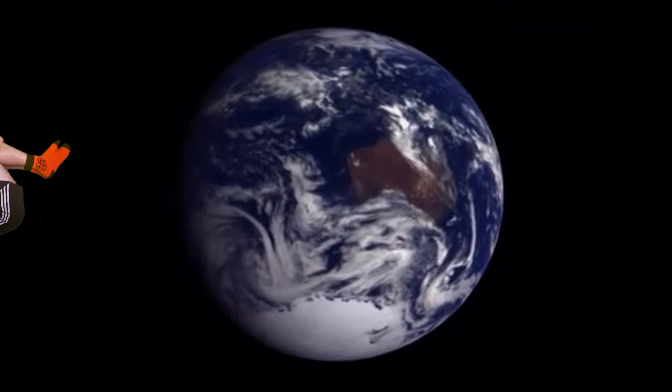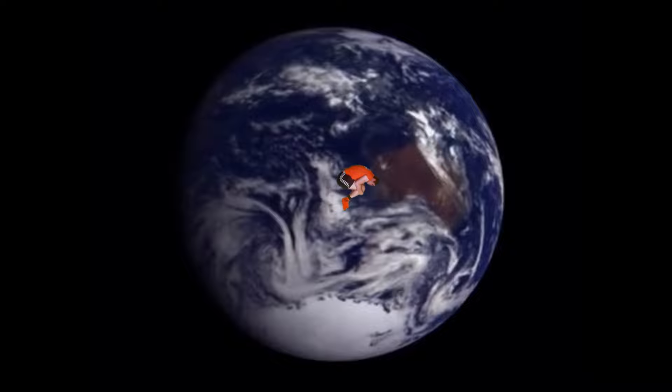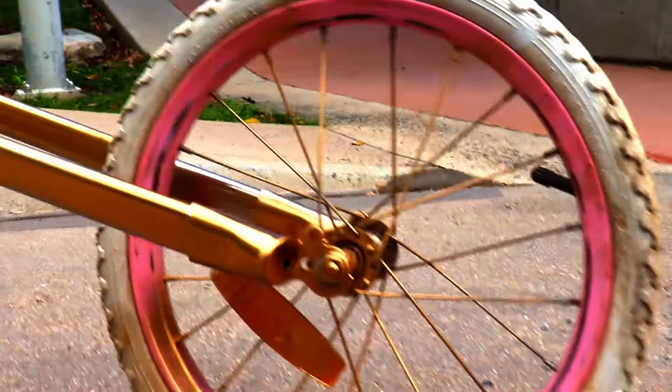So when I was experiencing oxygen deprivation in my DIY aquarium, I came up with a really good idea: what if I buy a normal bike and turn it into the longest bike I can?